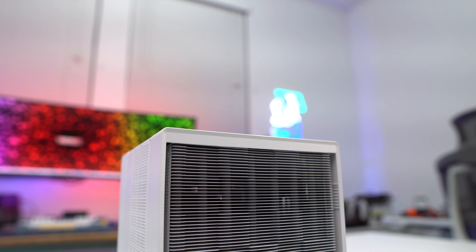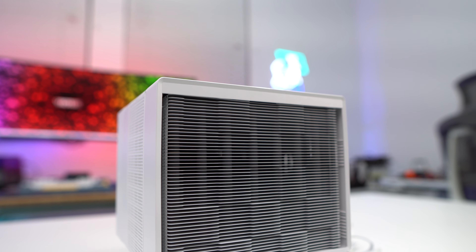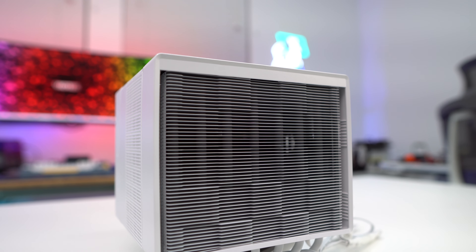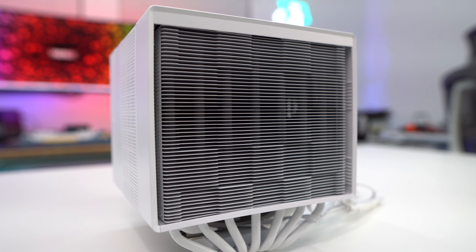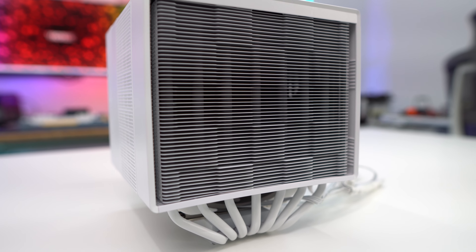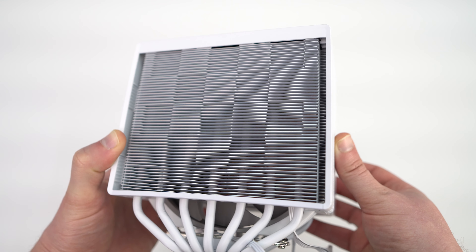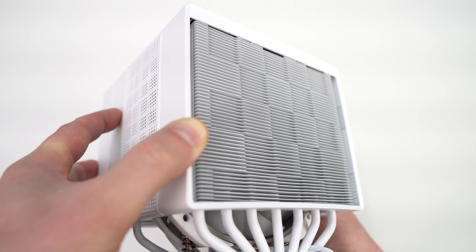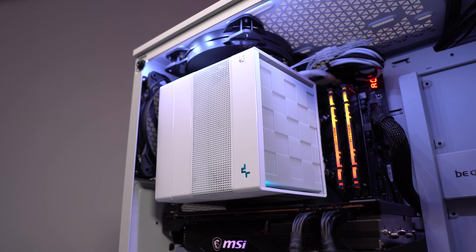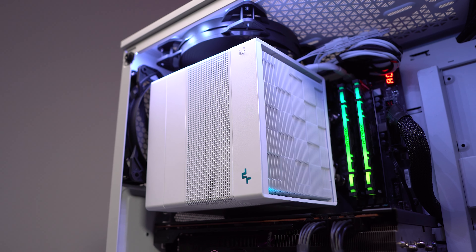This cooler does have a dual tower dual fan design, but instead of having the fan on the front of the cooler, we actually have the first of the two heatsink towers. This design choice allows the Assassin 4 to be a massive cooler but not cover your memory. The heatsink towers use the same type of matrix fin design that we've seen on previous Deepcool coolers. These by themselves are visually appealing, so not having a fan in the front does not necessarily take away from the looks of your build.